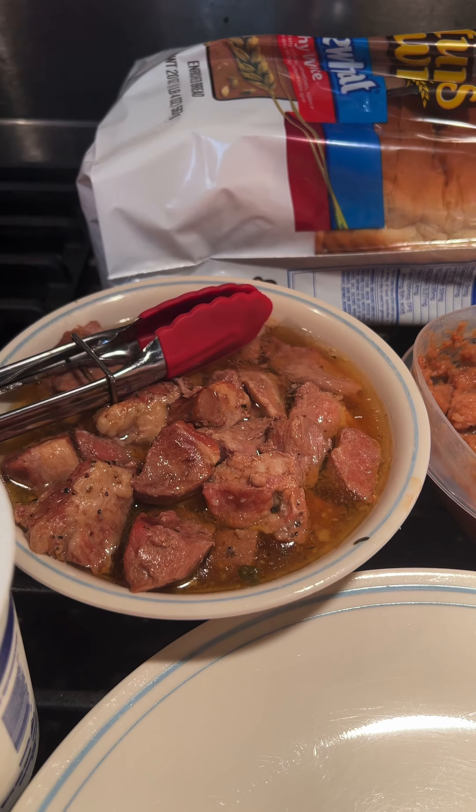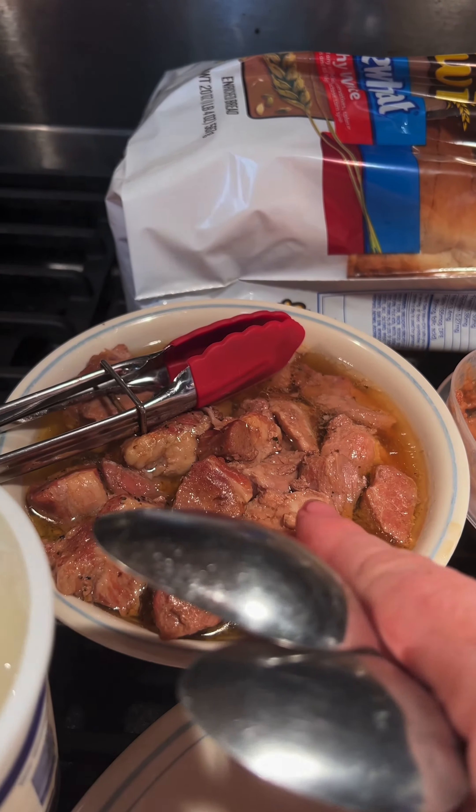I'm going to show you how to make tacos with my canned spicy pork. I just heated this in the microwave. I've got leftover refried beans, sour cream, cheese, and some salsa.